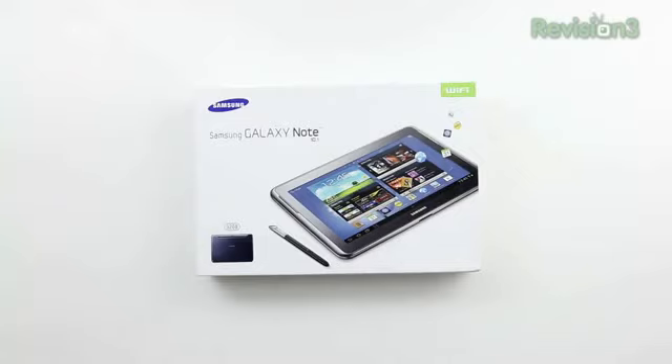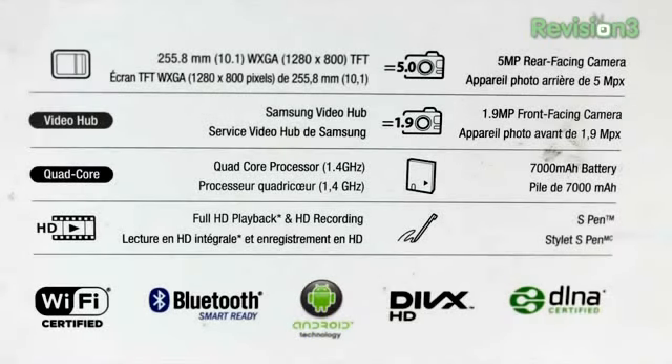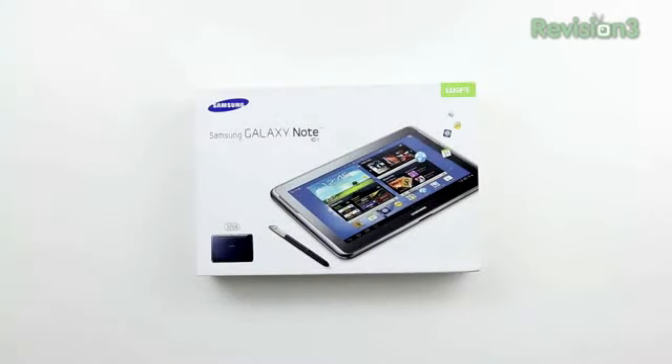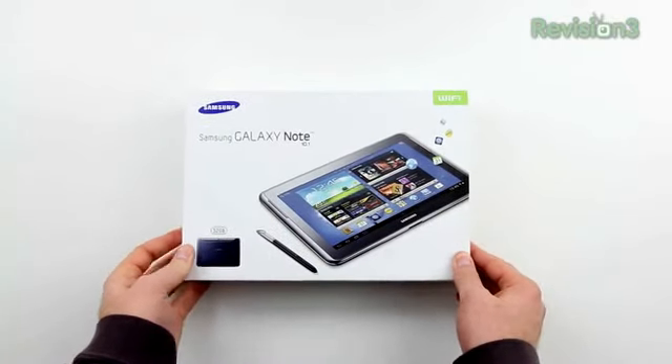What's up guys, it's Lou from Unbox Therapy, and today we're taking a look at the Samsung Galaxy Note 10.1. This is a 1280 by 800 resolution Android tablet. It features a quad-core processor at 1.4 GHz. You've got full HD playback and recording capabilities through your 5 megapixel rear-facing camera or the 1.9 megapixel front-facing camera. Those specs sound good and most people would be happy with that on their tablet, but that's not really what makes the Note series famous.